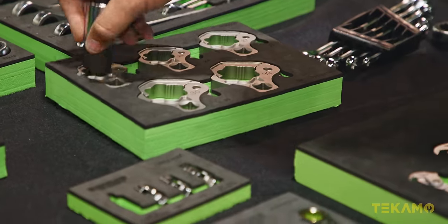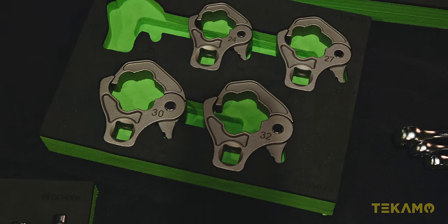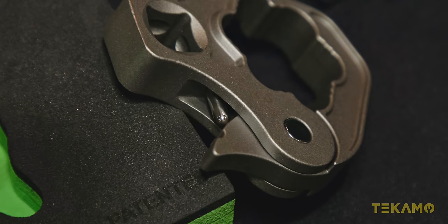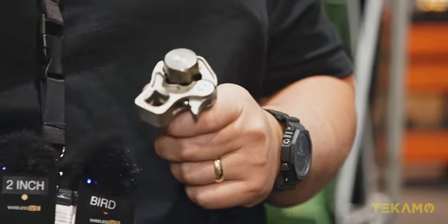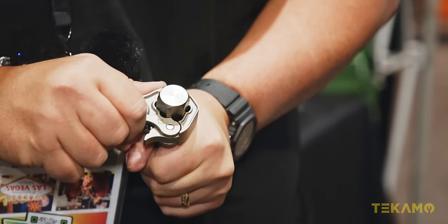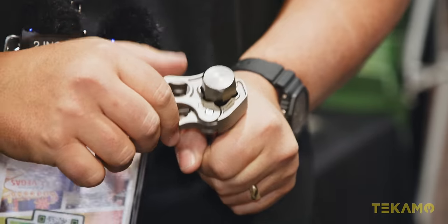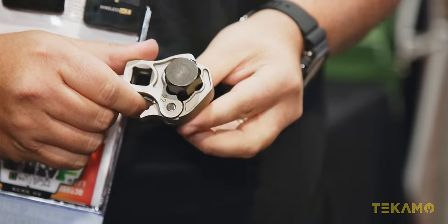Ratcheting flare nuts. Ours are a little bit different — they're spring-loaded, so they lock in place. You go over your line, down onto your flare nut, and it automatically closes if you push on it. So it's one-hand application. It's going to bite on all six flats, as opposed to traditional flare nuts that only bite on four flats. And because it's spring-loaded, it's going to ratchet — it'll ratchet going the other way.